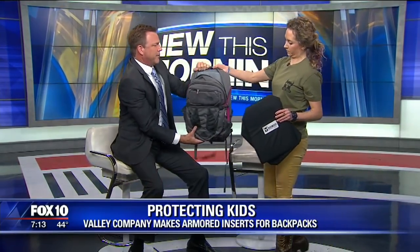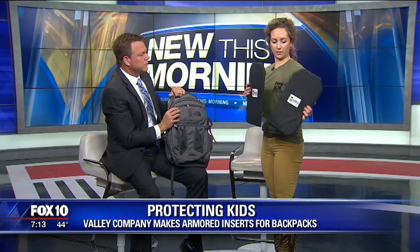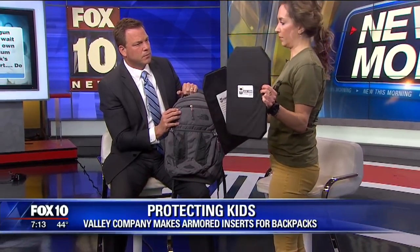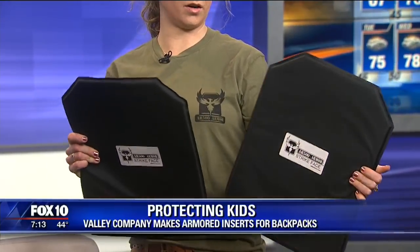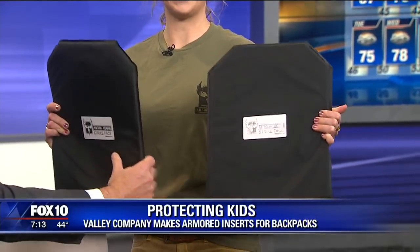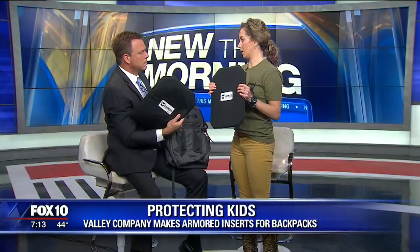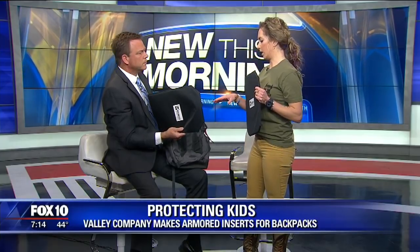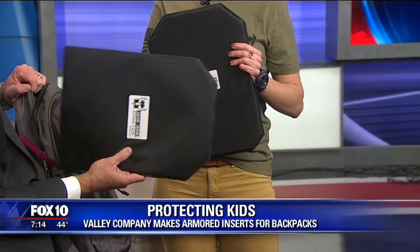So here's a backpack like you'd have at school. These are our two soft armor options. This is our hybrid, and this is our Rimelig. The exterior of both of these is a laminated ripstop nylon to protect the interior. The hybrid is actually made out of three different materials: a Honeywell Spectra Shield and Gold Shield Ballistic Material, as well as DuPont Kevlar.